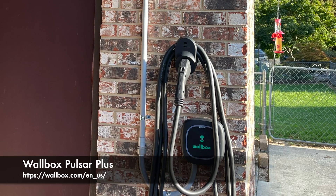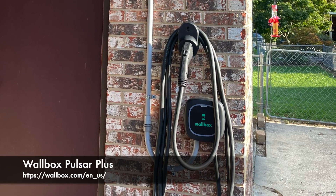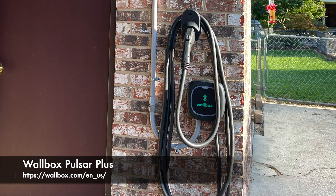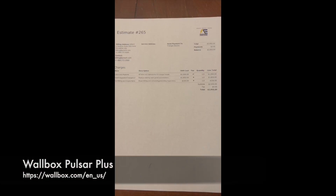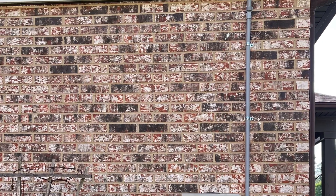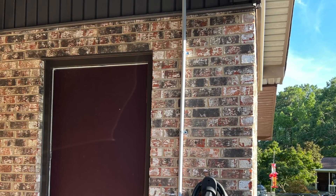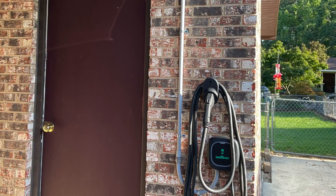We got the wall box because the contractor had installed several different brands of chargers and really had the best experience with the wall box, and it has been great for me, so I'm really glad he made that recommendation. They ran the power from the newly improved panel on the outside of my house, up through the attic and down into my carport for the charger to be permanently mounted on the wall.